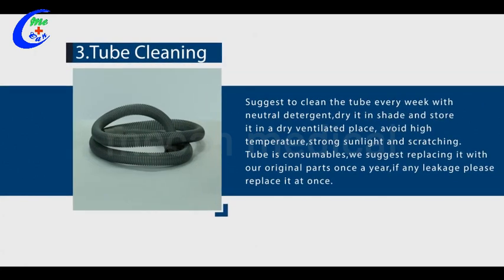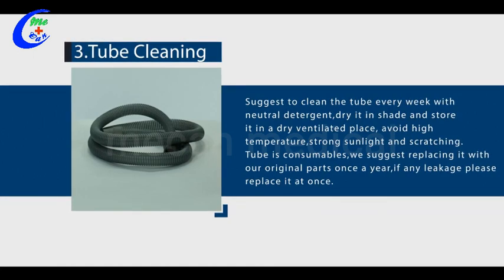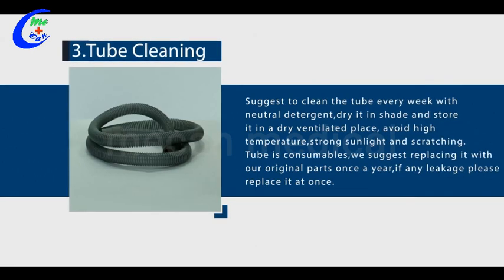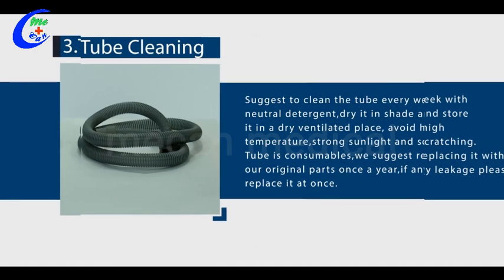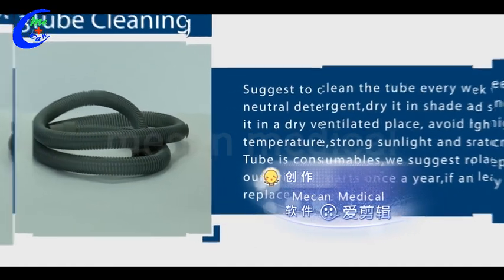Three, tube cleaning. Clean the tube every week with neutral detergent. Dry it in shade and store in a dry, ventilated place. Avoid high temperature, strong sunlight, and scratching. The tube is a consumable — we suggest replacing it with our original parts once a year. If leakage occurs, please replace it at once.